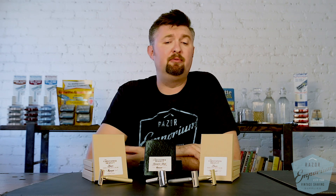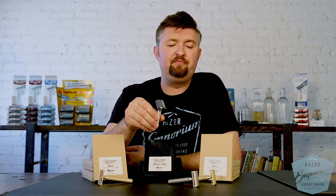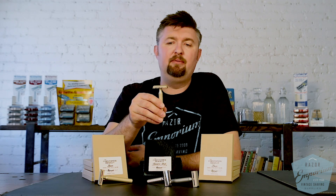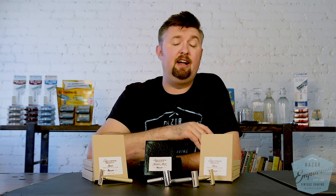Carve razors are unanimously loved on chat rooms, Reddit, forums, and Facebook — people really seem to like them. I think Chris was heavily inspired by Gillette, particularly the Tech razor and the Gillette New. It's a very butter-smooth shave, very easy to find the blade angle, and it's a high-quality product made in Canada — our neighbors to the north.